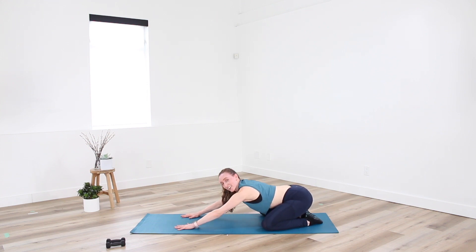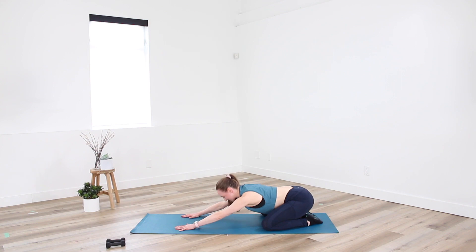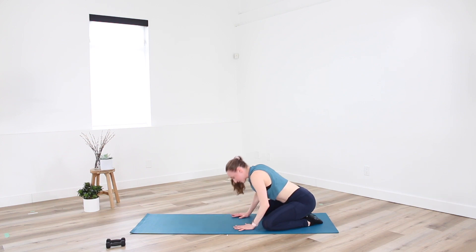Take a big inhale through the nose — inhale, and exhale. One more — inhale, and exhale. When you're ready, walking yourselves up through center. Great job, everyone.